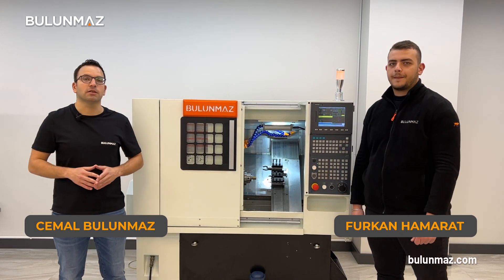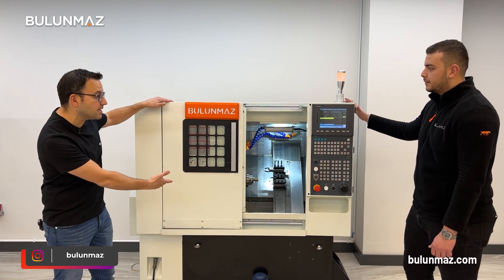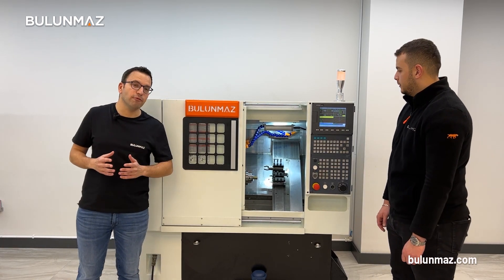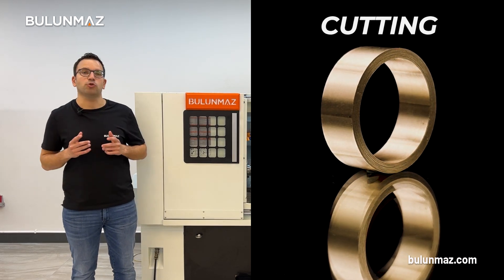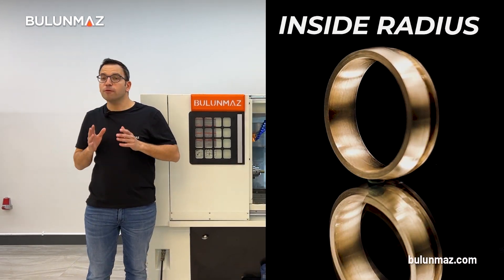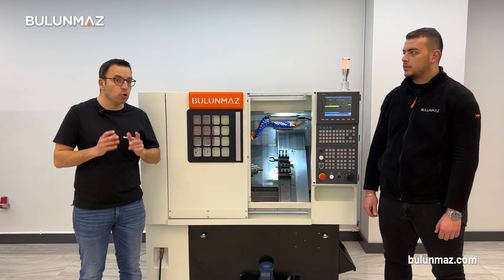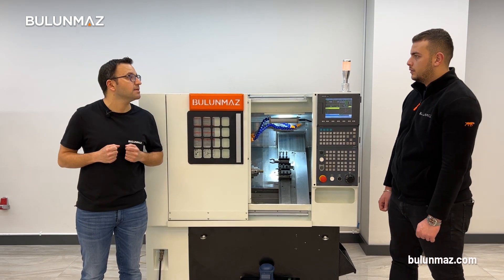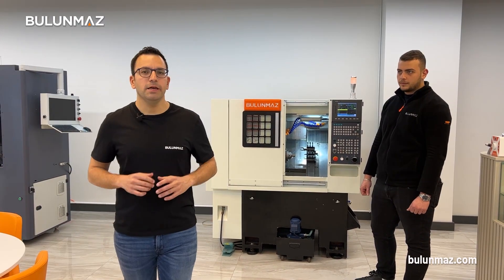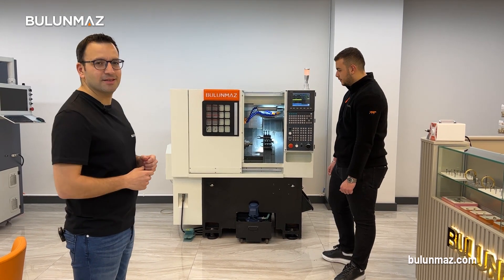Welcome to Bulunmaz YouTube channel. We are in the Bulunmaz showroom with Furkan in Istanbul, Turkey, and we're going to introduce you to our latest development — the CNC lathe machine. You can do lots of different applications: cut rings from a tube, clean the outside, make any radius inside or outside, and even make incredible hollow rings. The most basic operation is cleaning the surface of rings in a flat shape. Our technician Furkan is now going to demonstrate the flat lathe operation.